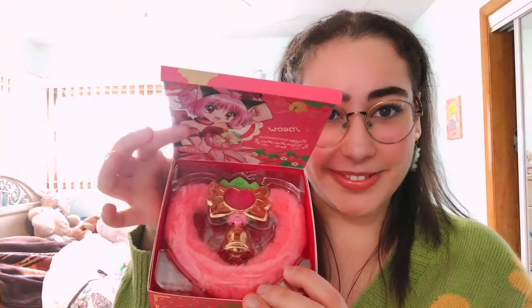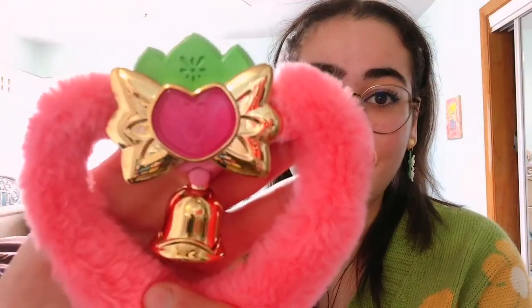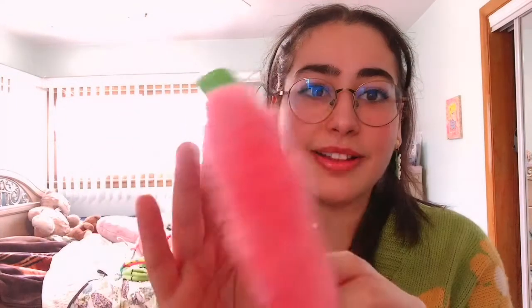You have the actual Strawberry Bell right over here. So the bell is real, it makes a noise, but compared to the original Strawberry Bell — which I'll show you in a second — it doesn't actually play music. The other one would play music when you shook it, but this is completely fine. It's small, it's just this handheld precious little holy grail to have in your collection if you're a magical girl fan or a Tokyo Mew Mew fan. The pink is so perfect — I could cry.